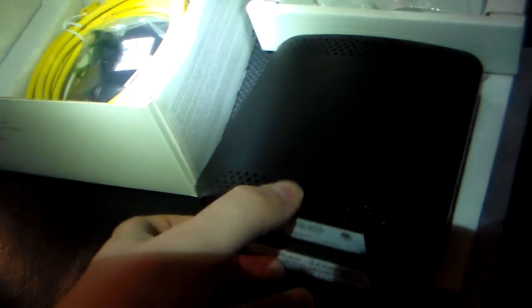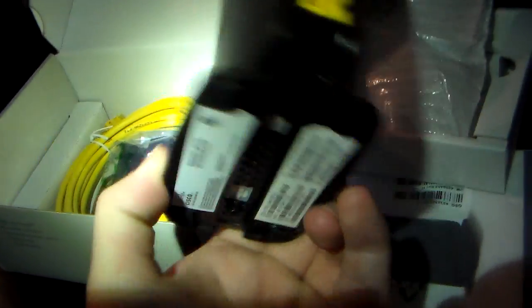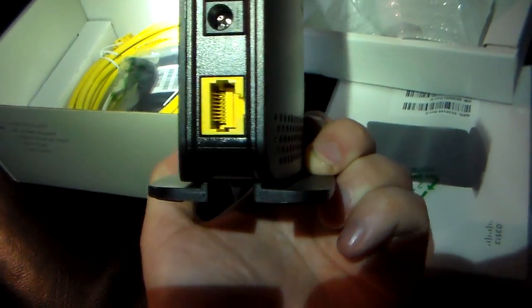I do apologize for the low lighting, but this is the Cisco AT&T MicroCell booster itself. On the back, you have the small reset button, the power input, and the ethernet port for your network cable connected to your router for internet connection.